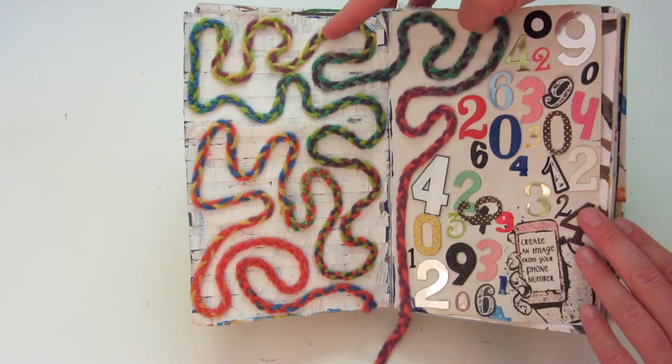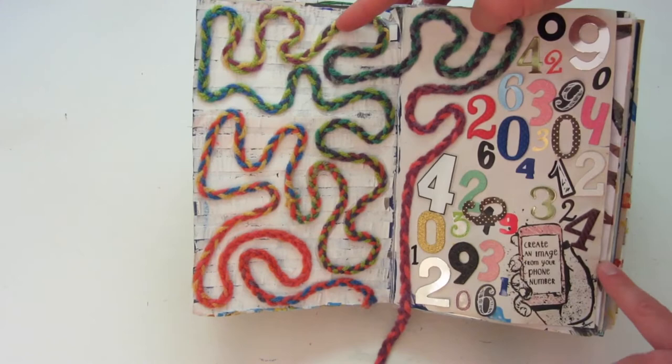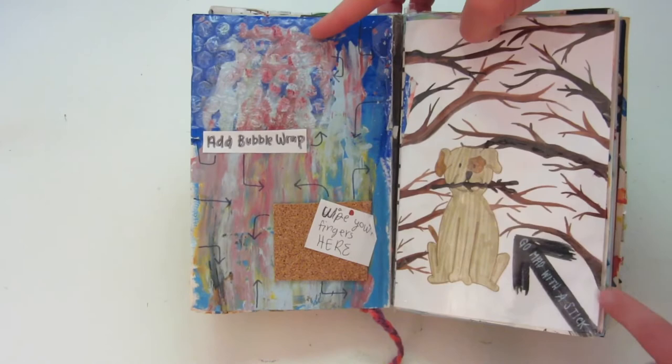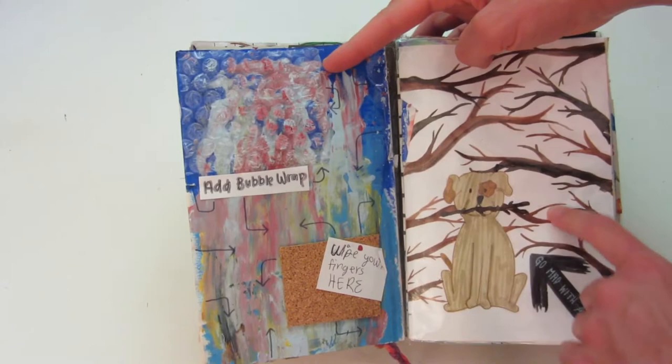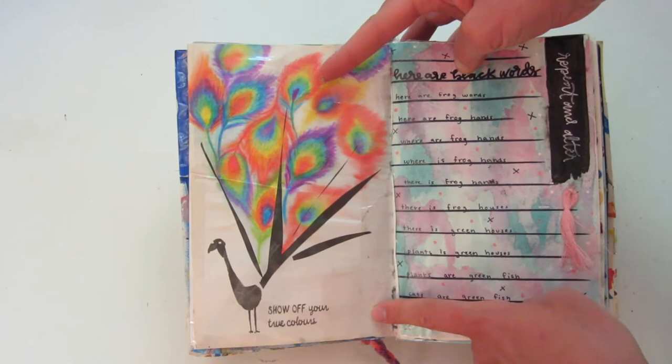In this one, you're supposed to create an image with your phone number, so I just used a bunch of the numbers and collaged that on the page. This side says 'add bubble wrap and wipe your fingers here,' and then 'go mad with the stick.' I didn't really know what to do for this page, so I just have this cute little dog holding a stick and then some branches behind him. To show your true colors, Miss Peacock was already there.